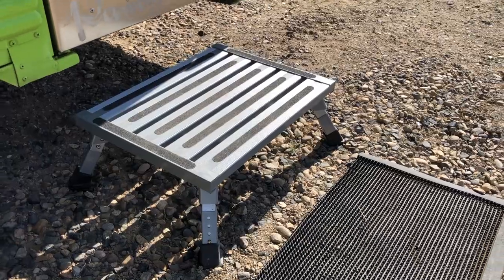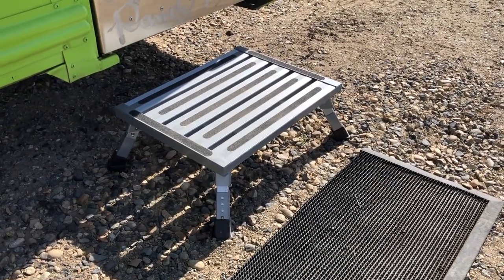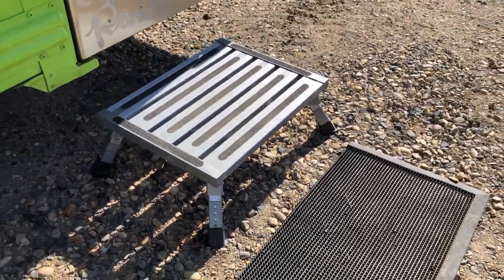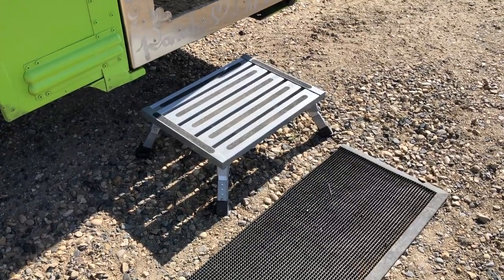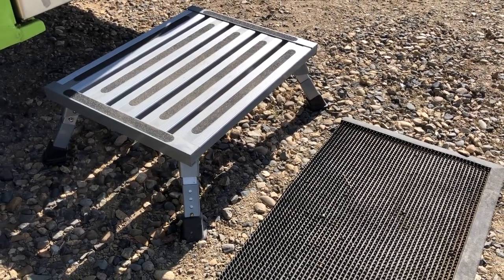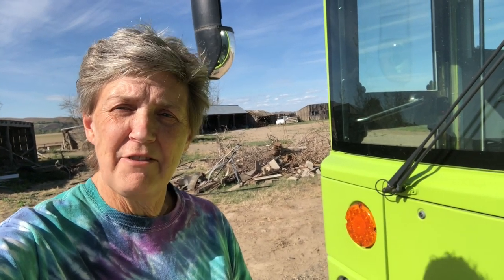Here are our new steps for the front door and this is working out so great — as you can see on the legs they're adjustable, and it's just so sturdy and wonderful. You may notice we're on gravel instead of asphalt — stay tuned to find out why. With those steps, that's pretty much the last thing on our list except for the boards for leveling up the bus, and Randy's still working on those. We're going to go ahead and consider this list of tweaks completed! Thank you so much for coming on this journey with us — catch you in the next one.